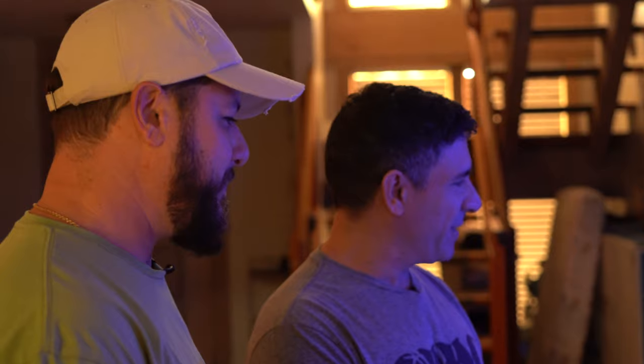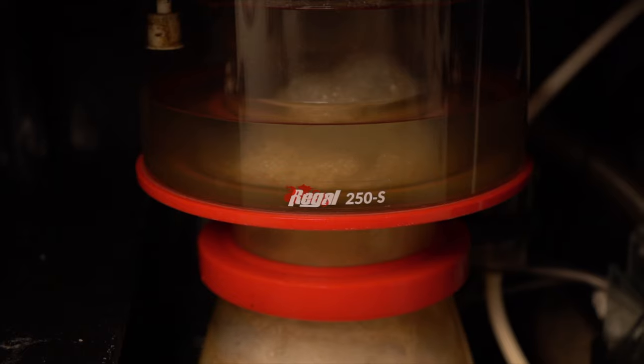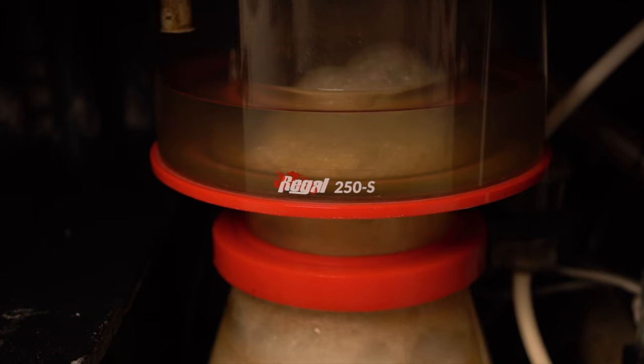Tell me a little bit about the tank. I see you've got four MP40s for flow. It's a totally Apex system. I've got everything — I've got my dosers, I've got my massive skimmer. That's a huge protein skimmer. What kind is that? It's a Regal 250S. Wow, that is huge.